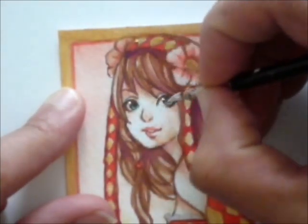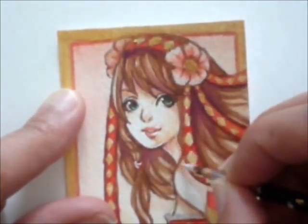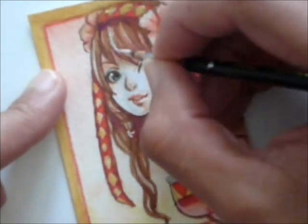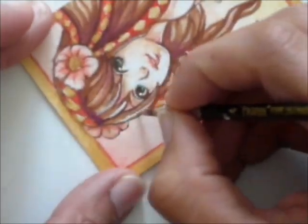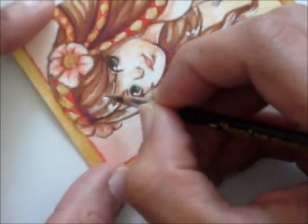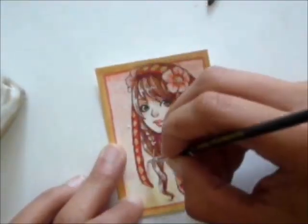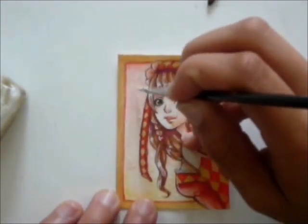As for the finishing touches, I add in the highlights with white ink as usual. And finally, I also thought that the background felt a little bit too empty, so I quickly added in little white dots of white ink in it.